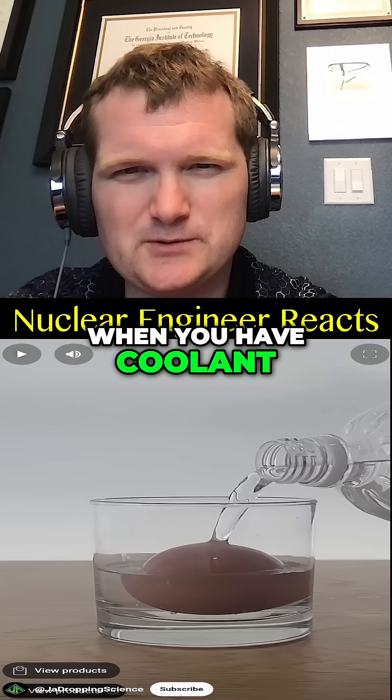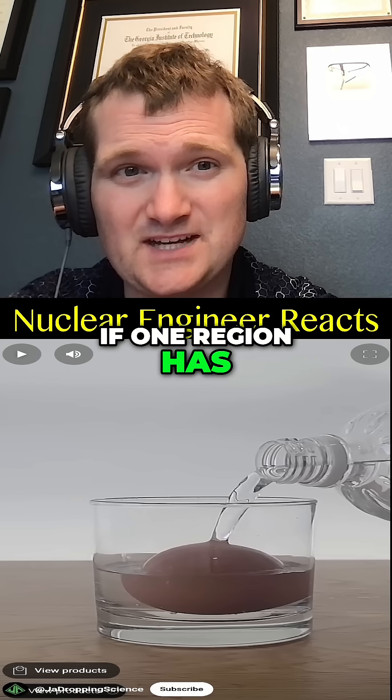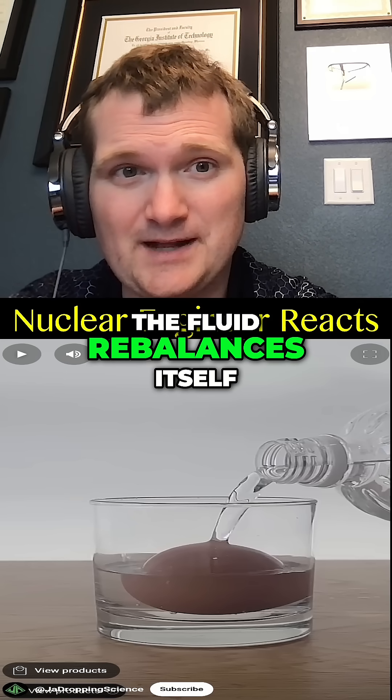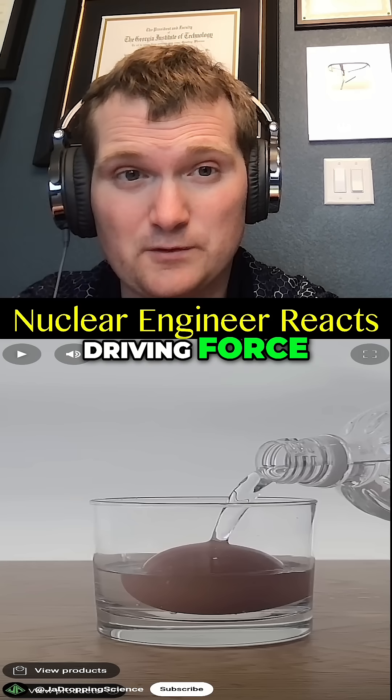It's a bit like when you have coolant flow asymmetry inside a pressurized water reactor — if one region has a lower boron concentration, the fluid rebalances itself in favor of the regions with the higher driving force for a while.